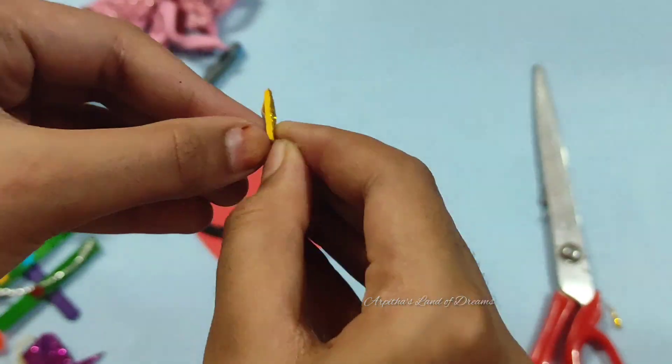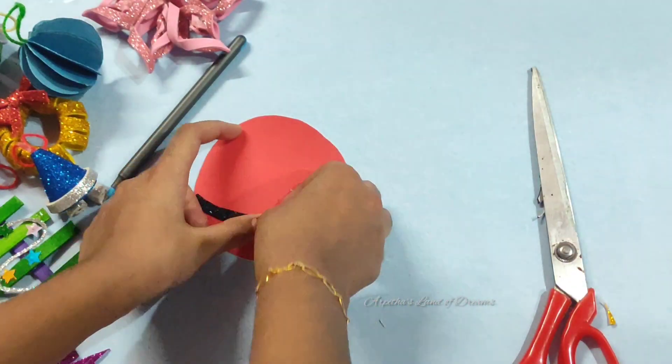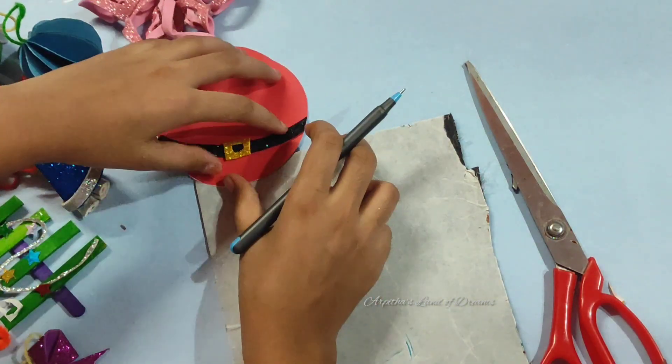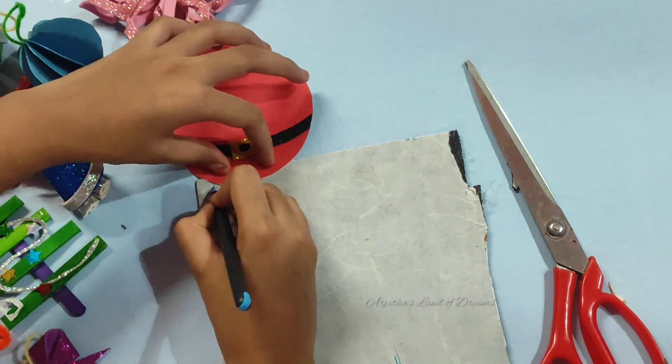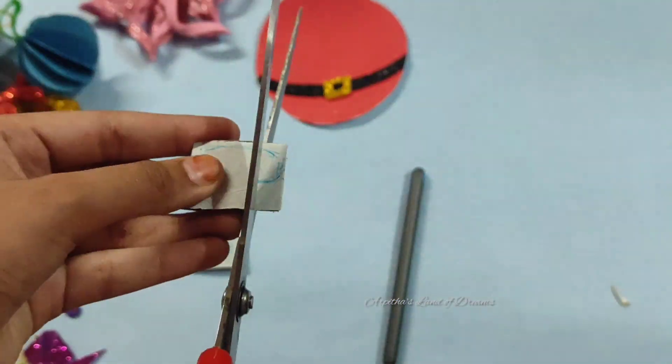we have a shape. Then we have a black color. We have a belt in Santa Claus — this is the same black foam sheet. We have a leg of Santa Claus. This is the same black foam.